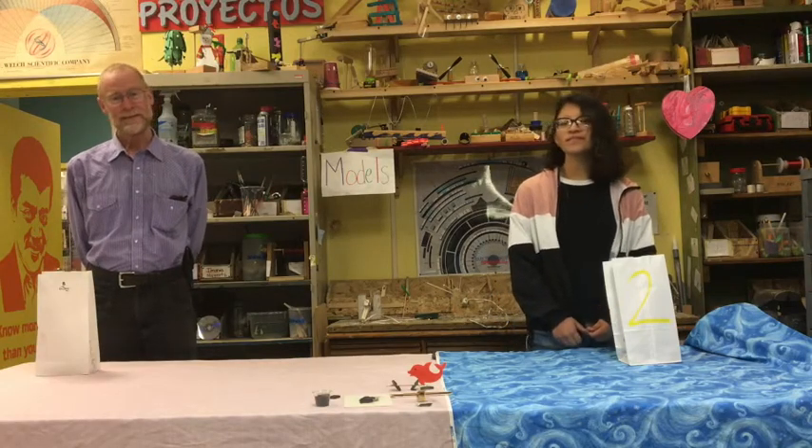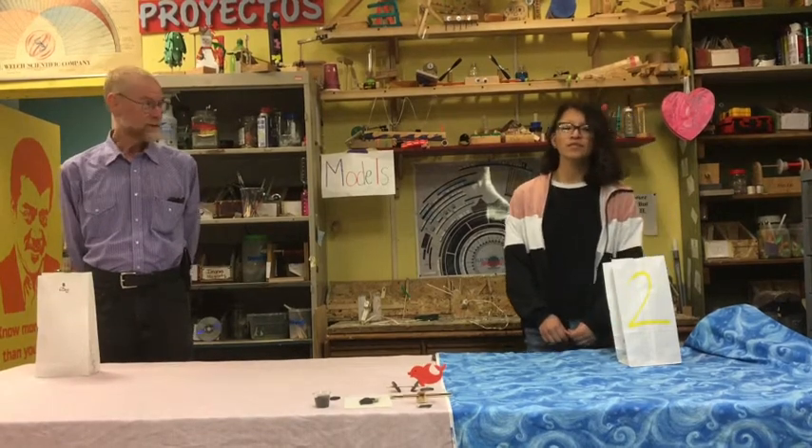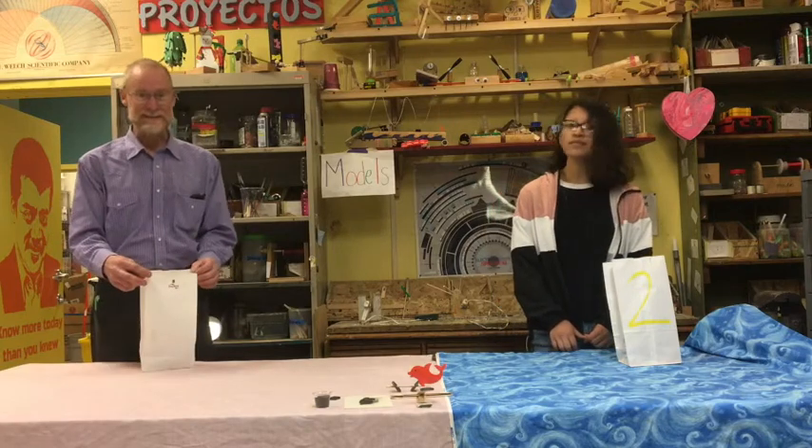Hello, I'm Kurt here at the Greenfield Community Science Workshop, and we're here to show you another great project: the chomper and the magnetic sand.